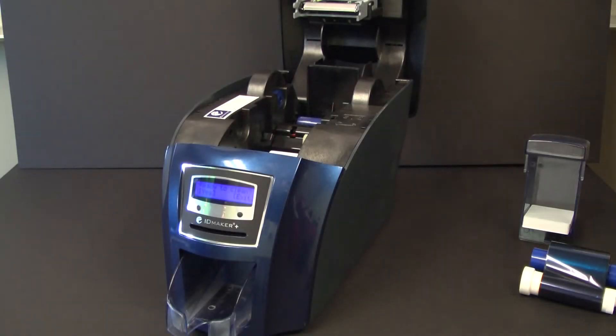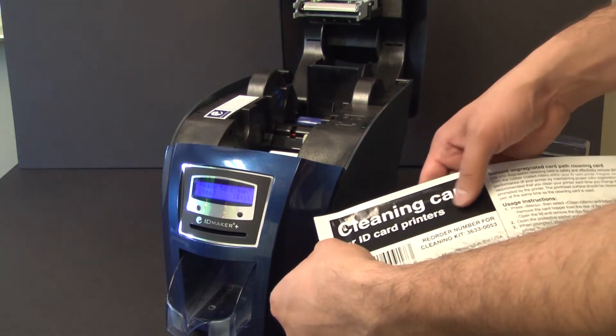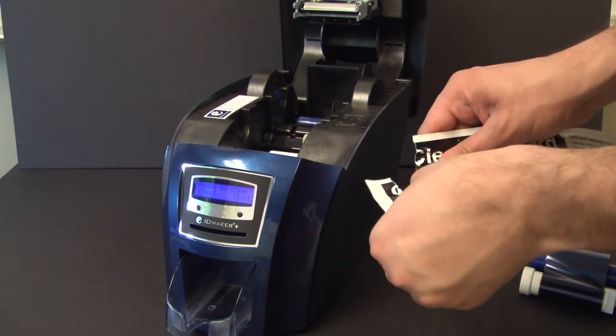Next, open your printer-specific cleaning kit, place it to the side, and navigate to the printer screen.